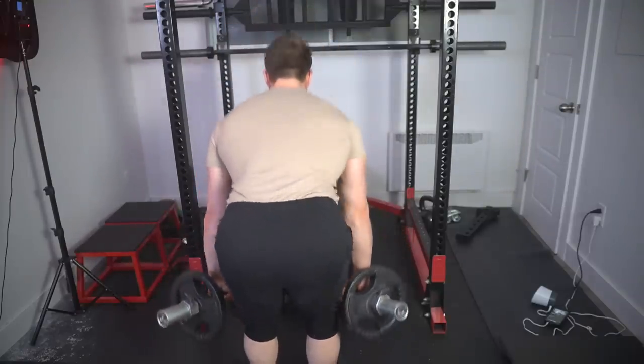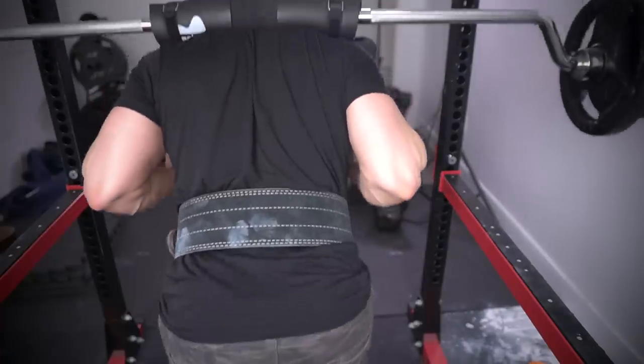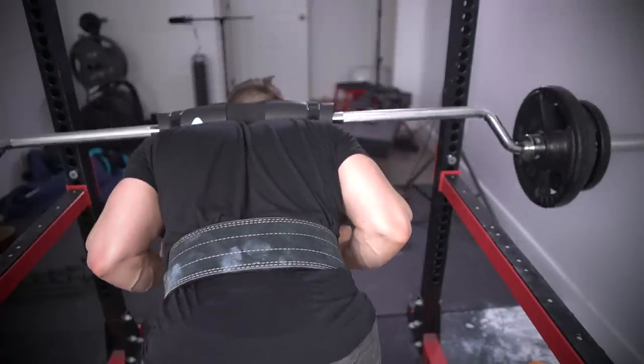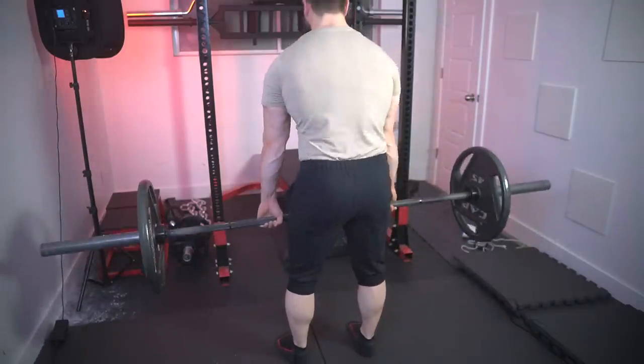For RDLs, it can be done with a barbell or dumbbell; for the good morning, experiment with different stances. I love the standard version with a safety squat bar — the leverages feel amazing. Make sure not to go excessively heavy right off the bat. Start with a lightweight, maybe even an empty bar, and work your way up. Understand that the weights used will be a fraction of your RDL weights. The good morning is harder on your recovery, not because of the muscles but because of the leverages involved.